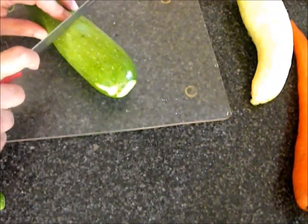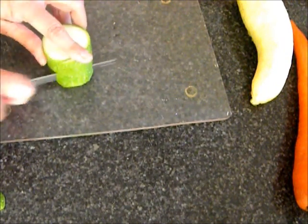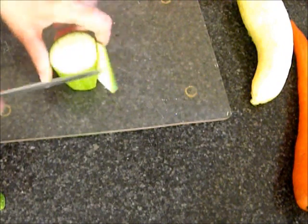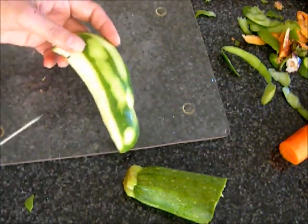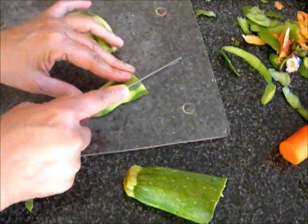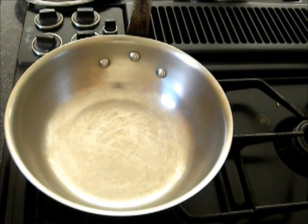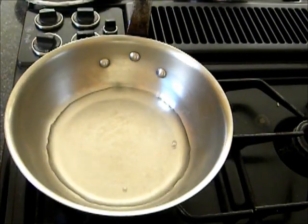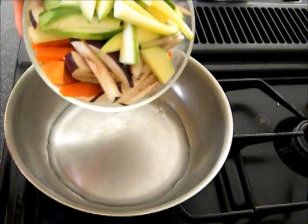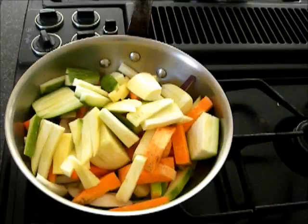First I will wash and cut the vegetables into thin long strips. The green mango is roughly peeled. I have a pan on medium heat. I will add half a cup of water to it and roughly 4 cups of assorted vegetables. I will cover and let it cook. While the vegetables are cooking, I will grind the green chili and coconut.